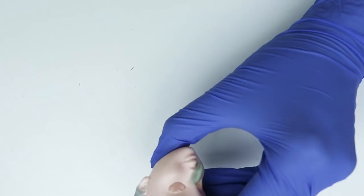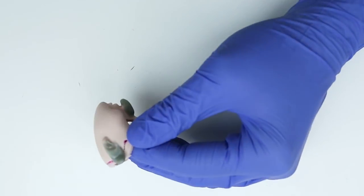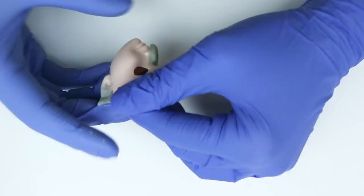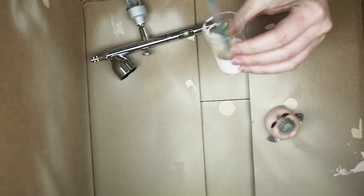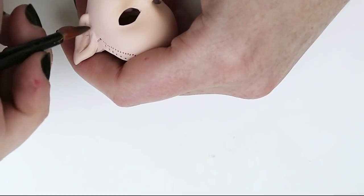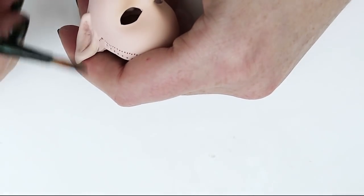Now I'm just taking some more epoxy sculpt and making Waluigi's pointy elfish kind of ears. Now that all the sculpting is done, I'm going to take my airbrush and repaint her face. I'm just trying to match it to the original color of the vinyl and this took about five or six coats. Now for the face I'm just starting with some contouring around the ears and cheeks.